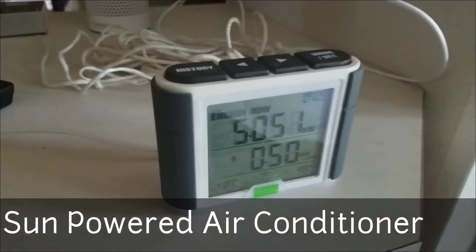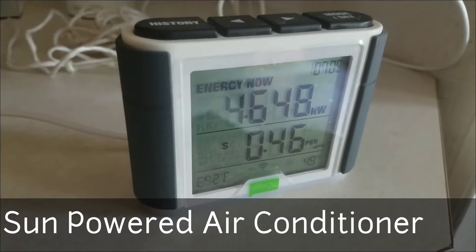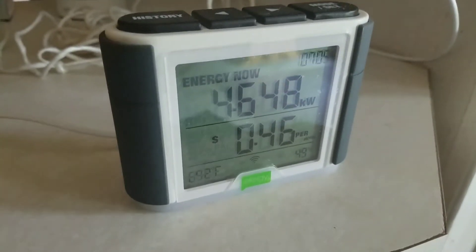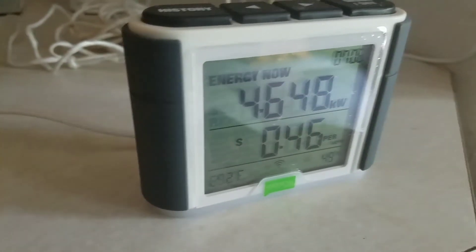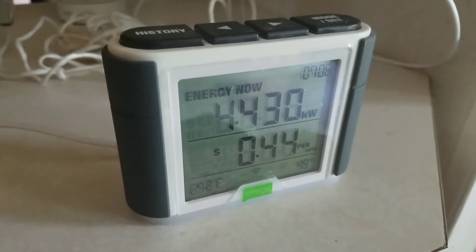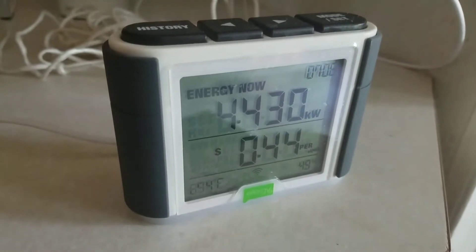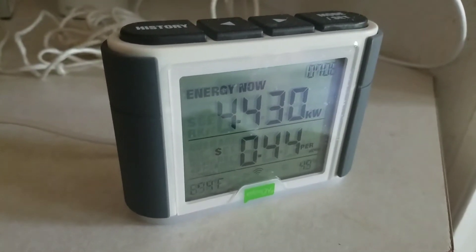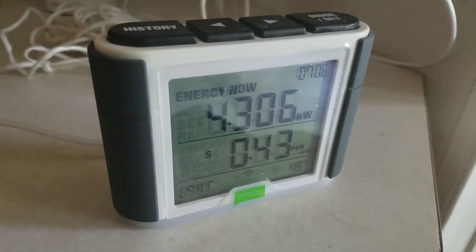Today I wanted to make a little bit of an update with the solar array. Right now it's varying a little bit — we've got a few little clouds but it's mostly sunny, so it's producing about 4430 watts. I think you saw at one time it said 5,000, so it's varying a little bit.